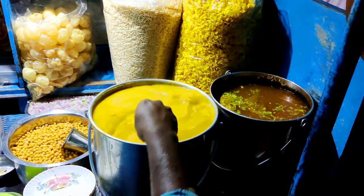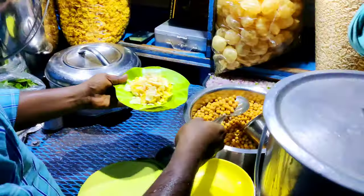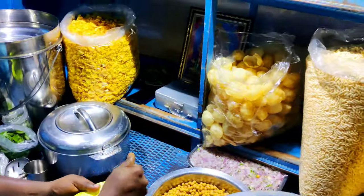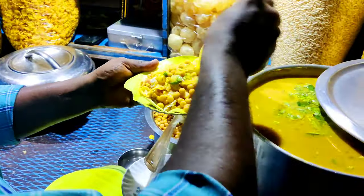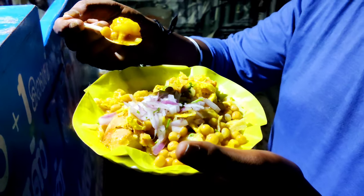We are going to have a masala burri. First, we will have to take a masala burri. If you choose anything, you can mix it and taste it.